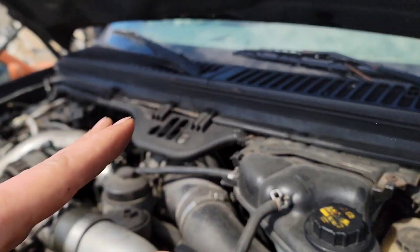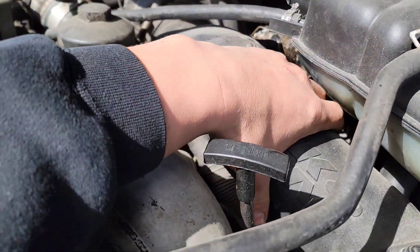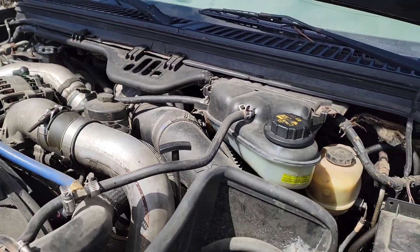Alright boys, we are getting started on this dually. We're gonna test the IPR valve first — we're gonna pull the IPR valve out and make sure it's not clogged or anything, then put a new one in. It might be the IPR valve, who knows, and we got a new one ready. To get to the IPR valve it's underneath the turbo, so it'll be a little tricky — but we've got the right tools. I'm gonna take the air intake off and then remove a couple more pieces and we should be good.